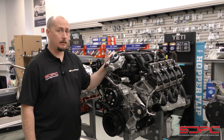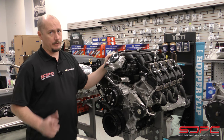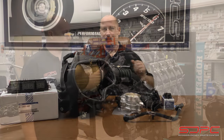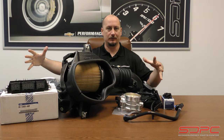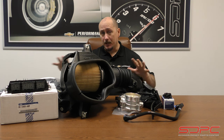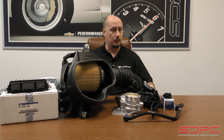It's actually set up to run a 10R140 transmission as well. So we're going to go into the conference room to take a look at the control pack along with everything else that's included with the components. In front of me is a 7.3 liter Godzilla control pack. We're just checking out the engine in the showroom. This comes with pretty much everything that you need to be able to pull off your swap in your car or truck.